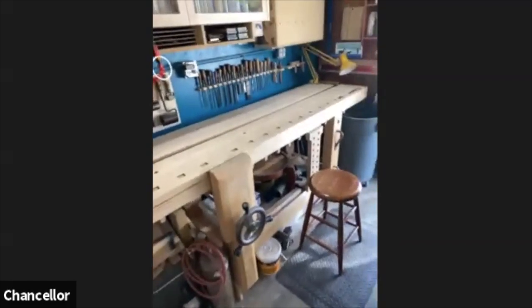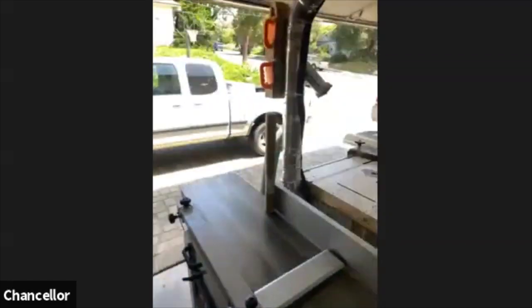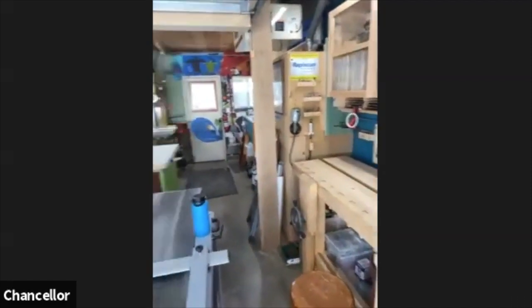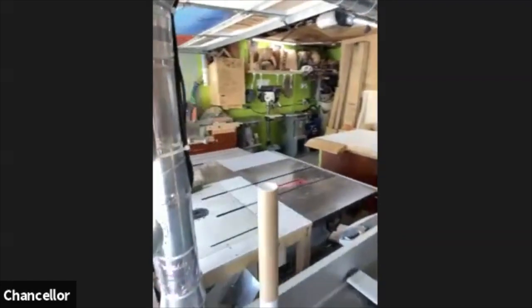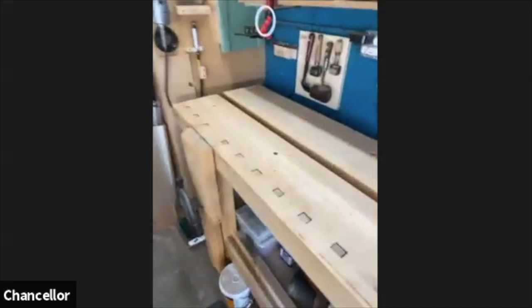Just to give you a rundown of my space — I'll do a little pan here. I have a very small two-car garage that is my committed professional workshop. I built this bench — I actually did not build it for this workspace.